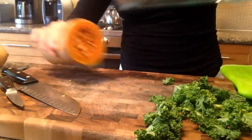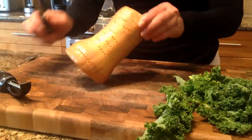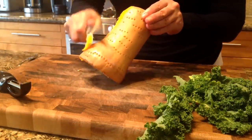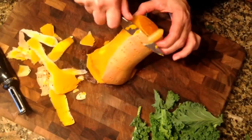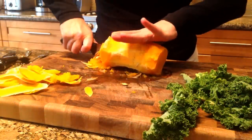Step 4: Let the squash cool slightly and then peel the skin using a vegetable peeler or a knife. I like to use a small paring knife. Delight at how easily the skin comes off. Step 5: Cut the squash open and scoop out the pulp and seeds.